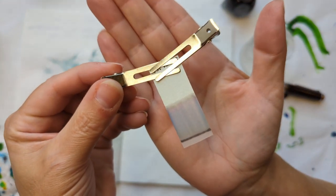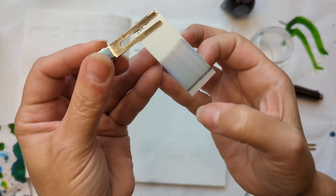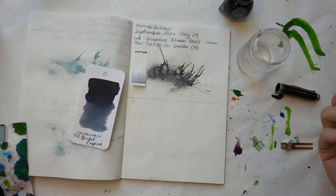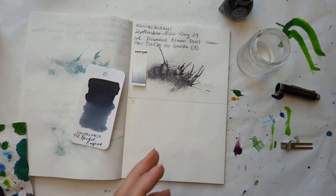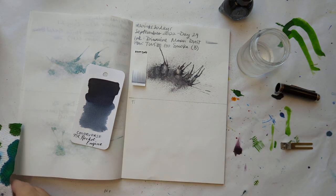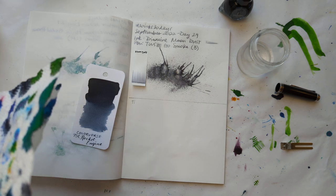Here is our chromatography. It looks like there's probably a permanent component to this. Maybe I should start doing water tests, but maybe I make enough mess without it.